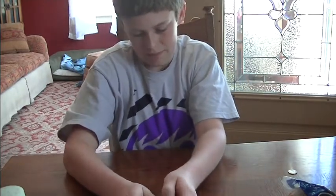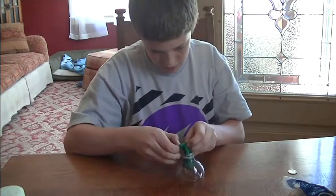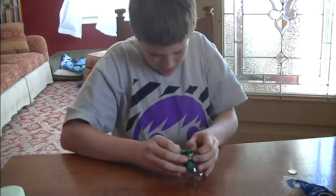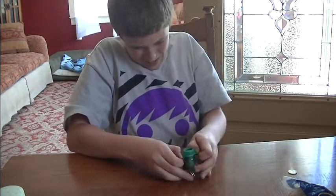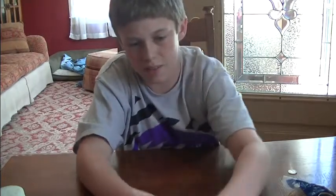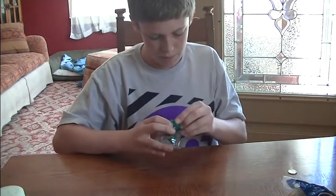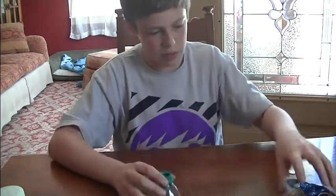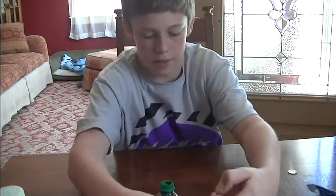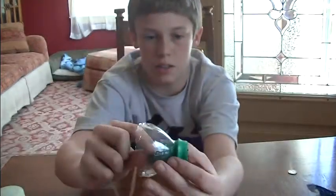You take the opening and you're going to stretch it over the top of the water bottle. Make sure it goes all the way down. It'll still work, but it's better to do that. Here's where you're going to want a rubber band. This is what it should look like right now — end of the balloon here and the little hole here.